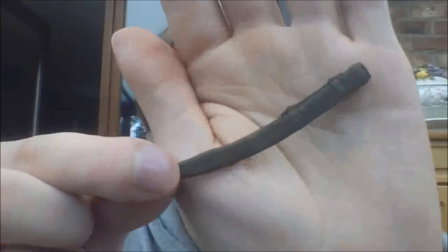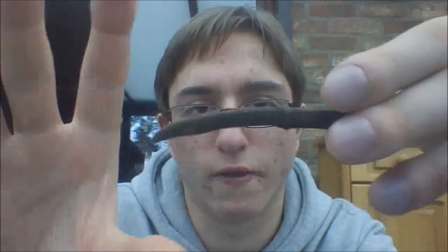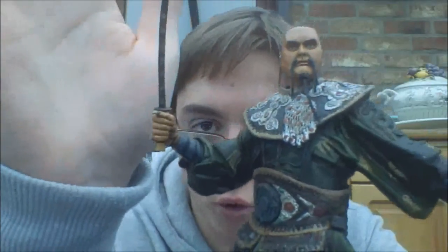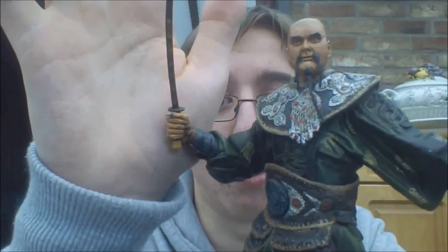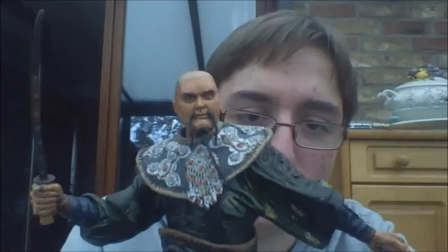He also has the holster for a sword. There's a lot of detail on it but you probably can't see it because it's very dark. And then of course his sword, which he's holding in his hand — a katana blade. Really good sword, and I hope not to break it because these Pirates of the Caribbean figures always come with swords that break easily. They're just so easy to break, but oh well. That's it for accessories.